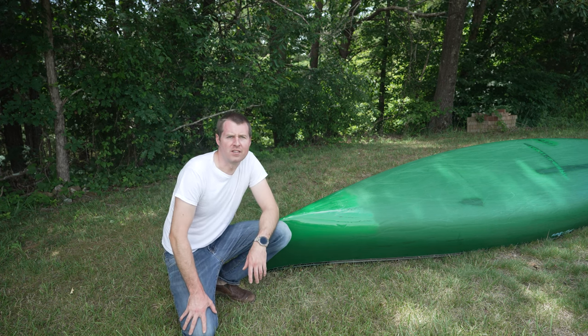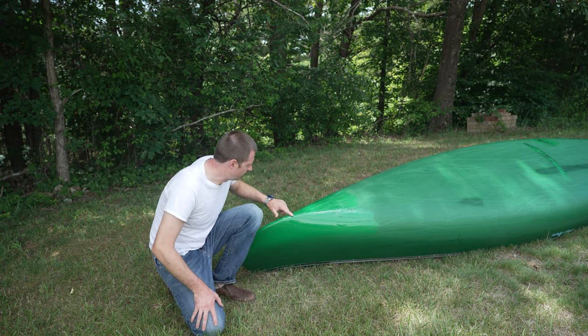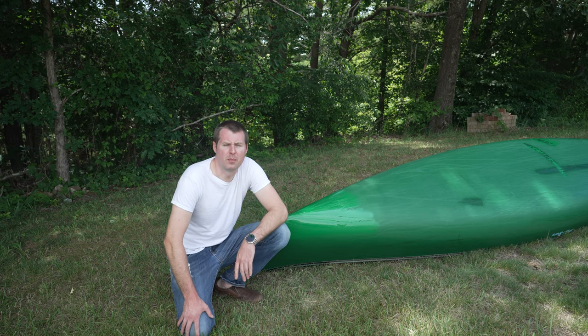We just got back from a seven and a half mile canoe trip, and I got to test out the repair. It looks like it's pretty durable — the repair held out great. You can see some scratches; we had plenty of rocks and scuffs in the river. I hope you enjoyed this video and it helps out other canoeers with repairs on Royalex.